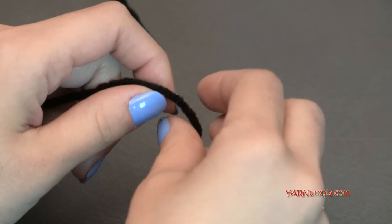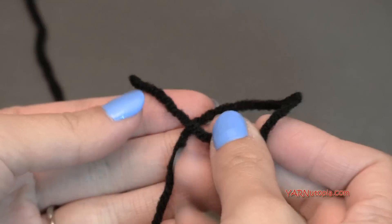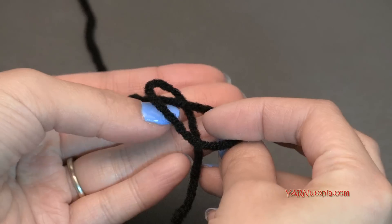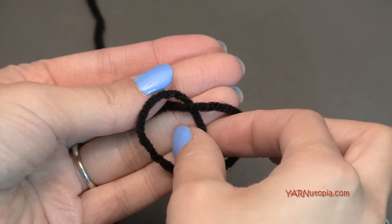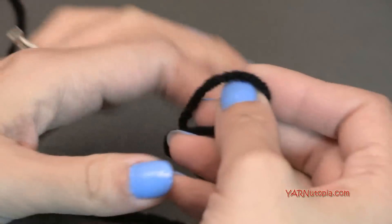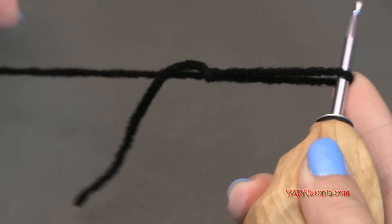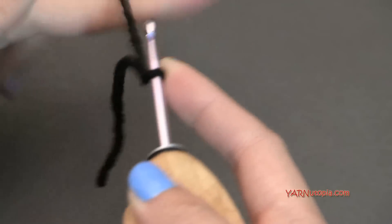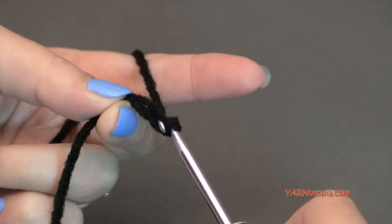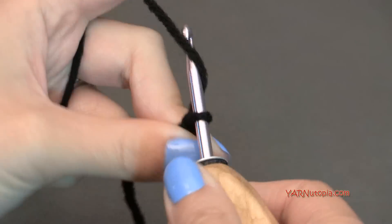Let's start out with making the main part of our mask using the black color. We're going to make a slip knot — put the short end over the long end, fold this down, and then pull the long end through. That is a slip knot. Pull tight and insert your hook. To start off, we are going to chain five: yarn over and pull through — one, two, three, four, and five.